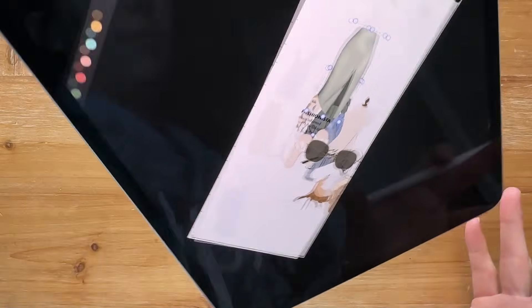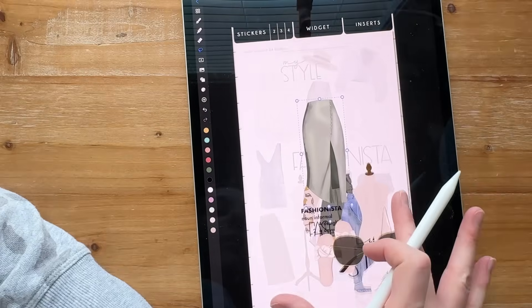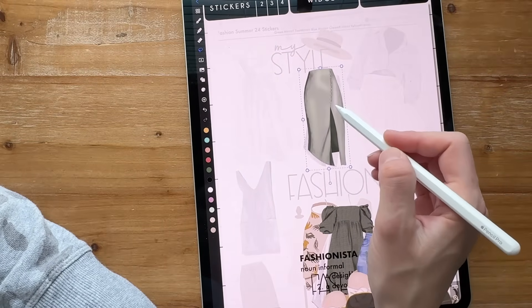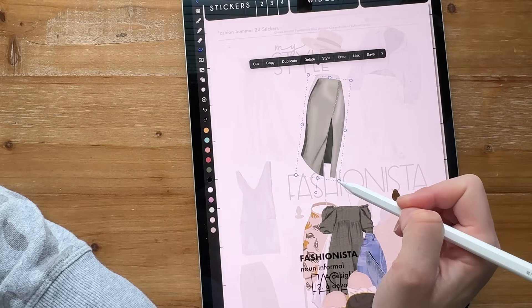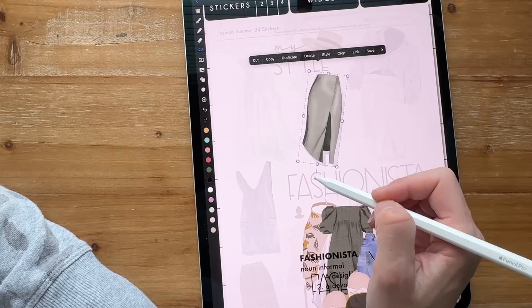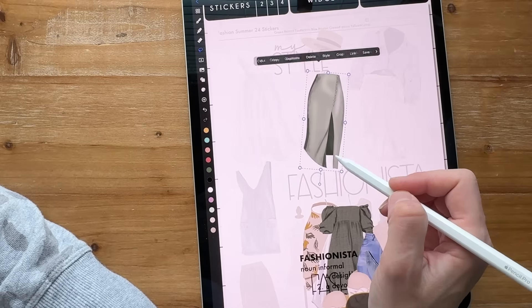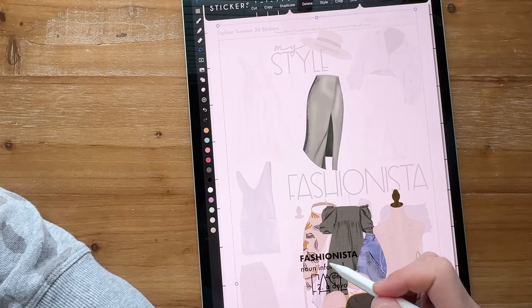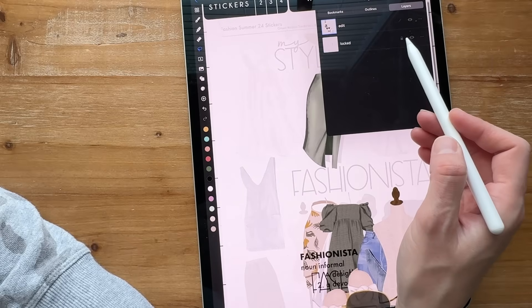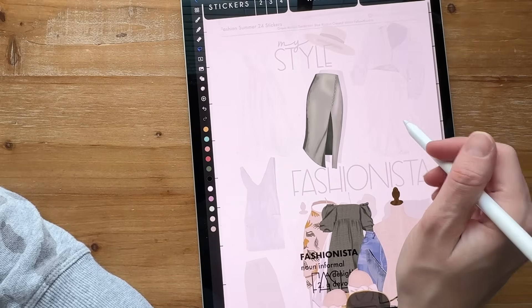I'm going to turn it this way and just put each piece on top of where it is on that background. It doesn't have to be exact, but if you want it to look just right, make sure you've got the lock button turned on so the locked layer doesn't move on you.